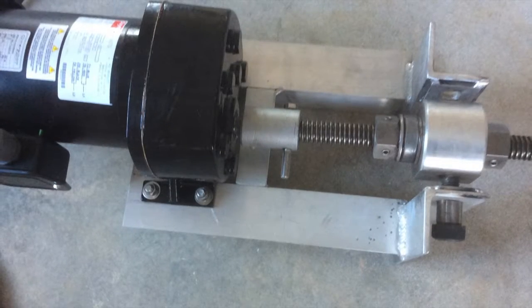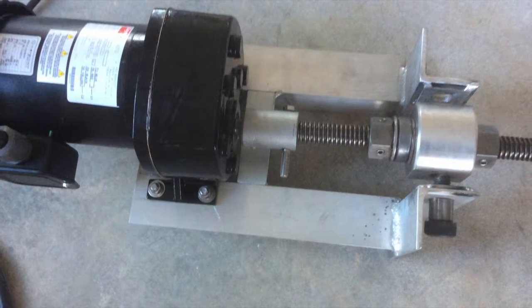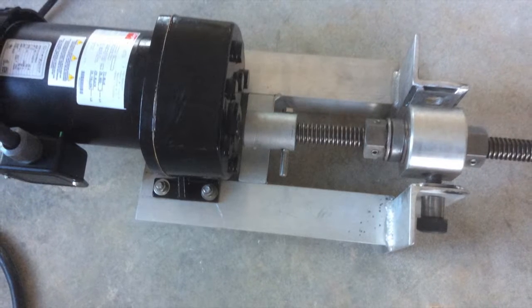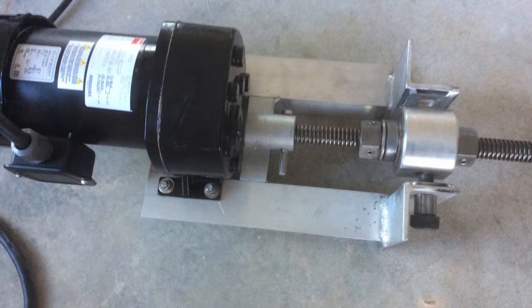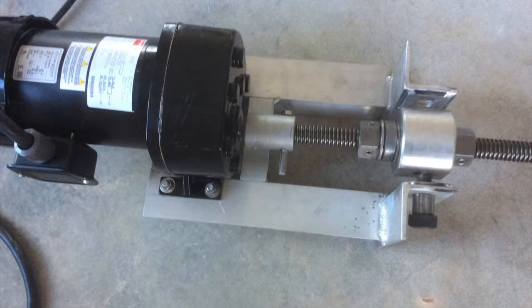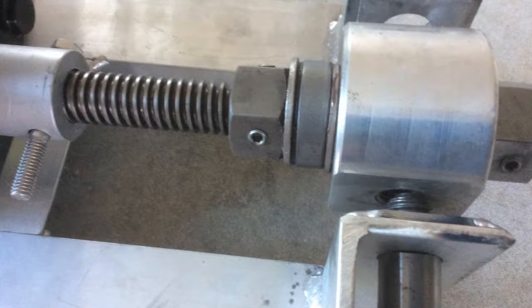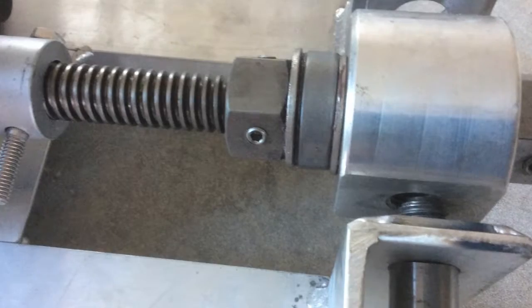I recommend that you take the motor, mount it to the bracket first on a flat surface, then take your all-thread rod and get it parallel to the shaft. Slide your nuts and your collar on and adjust everything on the floor first before you try to install it on the tower. It makes it a lot easier.